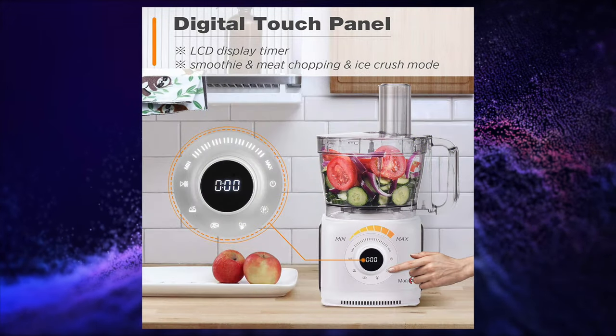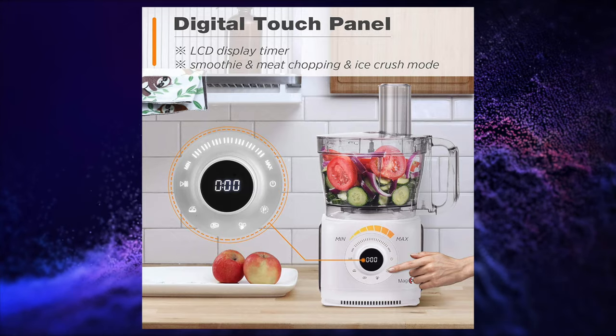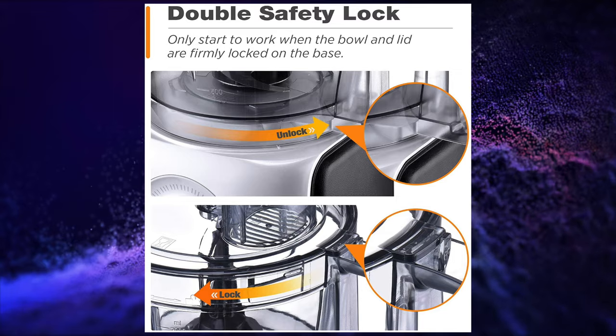Are you looking for a food processor that has a modern, innovative touch panel that you can set your settings on, or a food processor with a double safety lock feature that only starts when the container and lid is locked for extra safety?